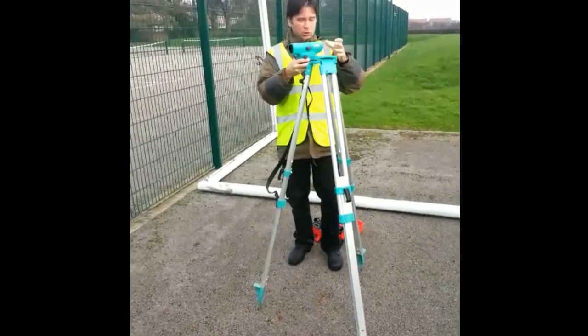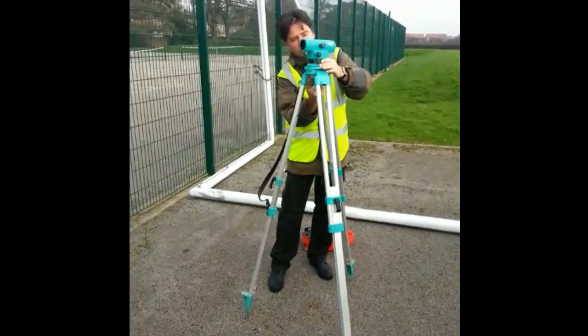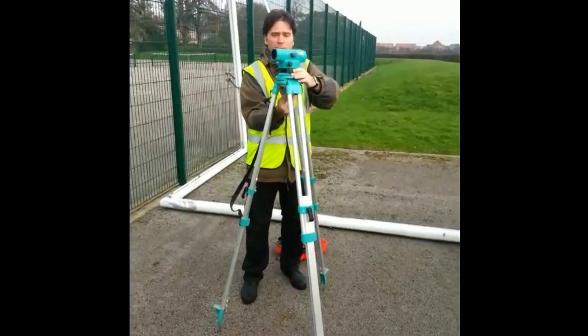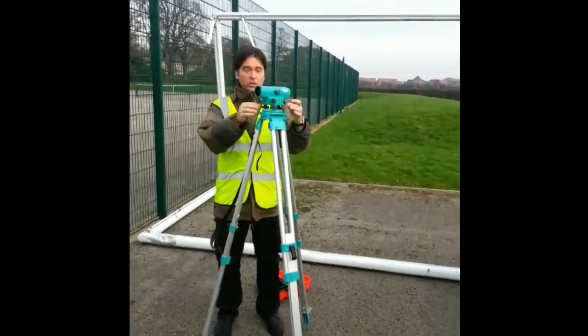Don't turn these upside down, or shock them, or wobble them about, or anything like that. Just fix them on. Open them, remember what to do next.